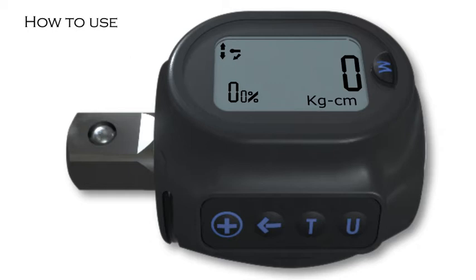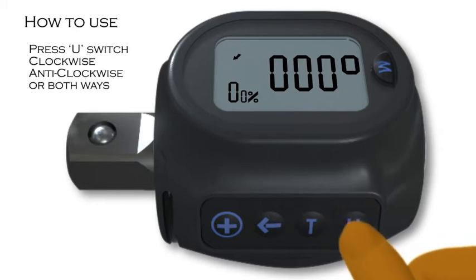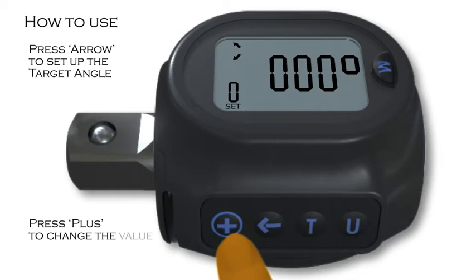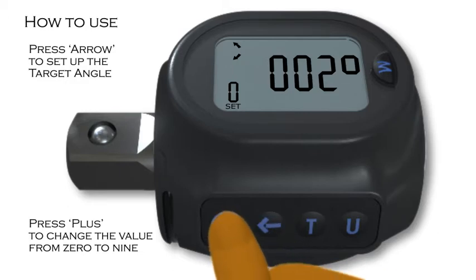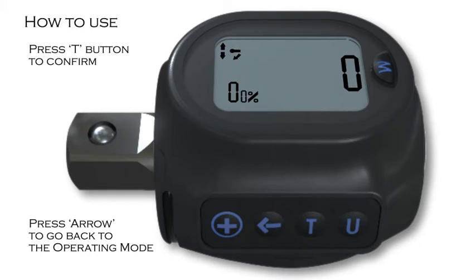After the target torque is set, the user can then set up a target angle. By pressing the arrow, the user will be taken to the angle operating mode. Press U to switch among clockwise, anticlockwise, or both ways. Press plus to enter the angle setting mode — the word 'set' will appear to the bottom left of the screen. Press the arrow to set up the target angle; flashing digits will appear. Press plus to change the value from zero to nine, and press arrow again to change by tens and hundreds. Once the target angle is set, press T to confirm, then press arrow to go back to operating mode. These steps can be repeated to set up the user's most used ten sets.